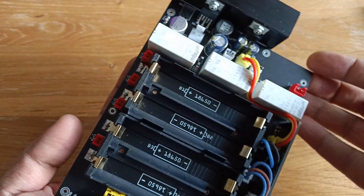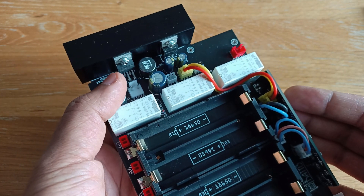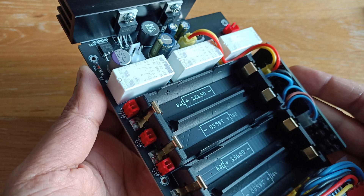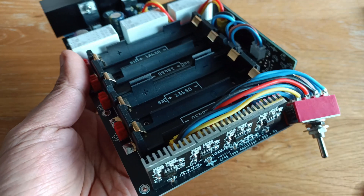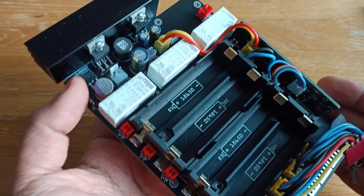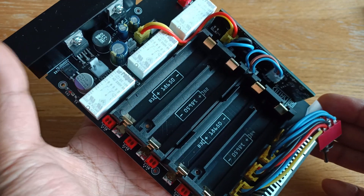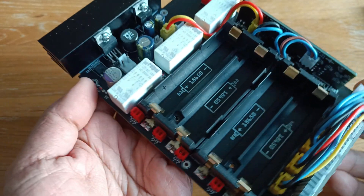You also have the Ablic S8254A battery protection module. At the back of the board on the left, there is a buck converter that converts 12V DC mains into 4.6V, which drives the charging module. It can supply up to 3A and this module needs 2.4A, so there is a heat sink to dissipate the heat.